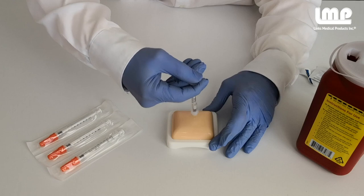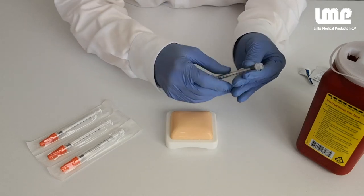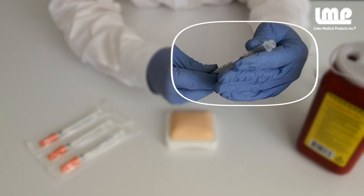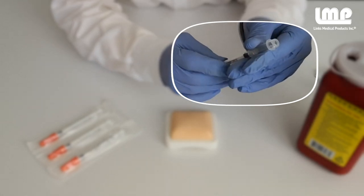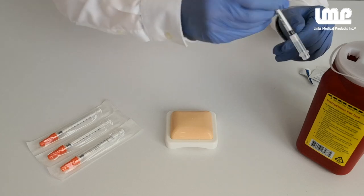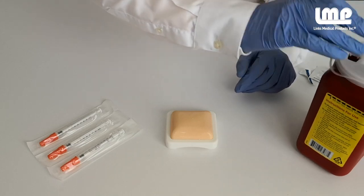When you've finished the injection, you need to permanently lock the safety shield. This is done by sliding the safety shield forward over the needle until you hear a click. Then twist the shield in either direction until you hear another click. Now the safety shield is permanently locked and safe. Then discard the syringe into a sharps container.